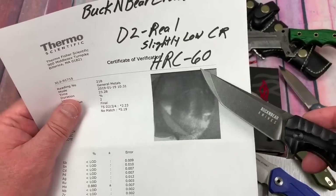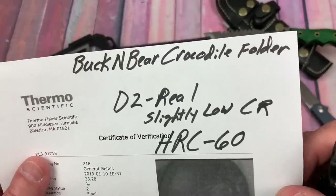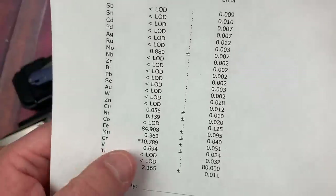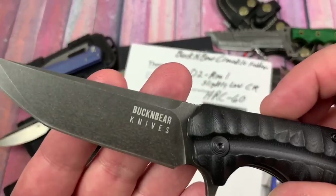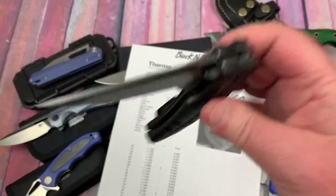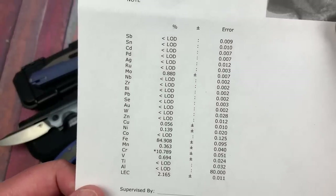Next is the Buck and Bear Crocodile Flipper D2 - look at this: HRC is 60. This baby actually made the grade. Kurt's note is slightly lower chromium than you'd expect - about 10-11% instead of 11-12% - so it's a little more prone to corrosion. But you've got a coated blade anyway. I like it. The action's pretty good. Give me a good old D2 steel with a good HRC and I'm good to go.